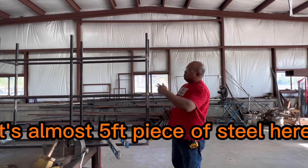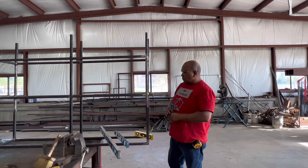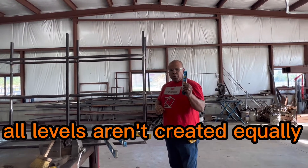So we have an almost five-foot piece of steel here on a shelf. Not the best example, but I just want to show you as far as dealing with level — all levels aren't created equally.